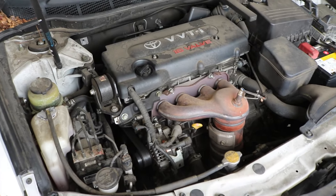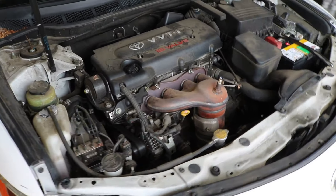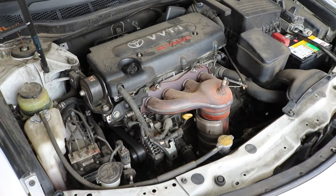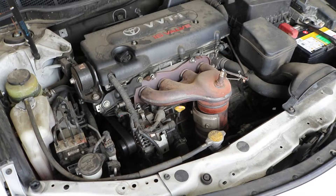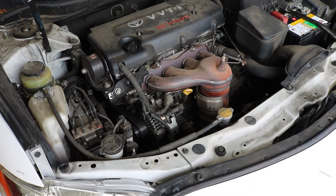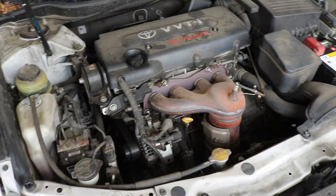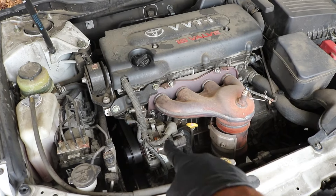Hey guys, welcome back to the channel. Today I'm showing you how to replace the alternator on a 2007 Toyota Camry. This engine is the 2AZ-FE engine, which is found in many Toyota products: the Matrix, the Pontiac Vibe, the Camry's, probably Scion TCs as well. This should work for the 2006 to 2012 Camry, and also for any Toyota product that has this engine in it, as the alternators are all going to be in the same location.